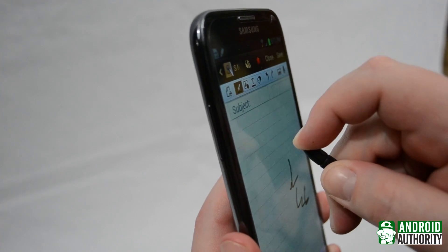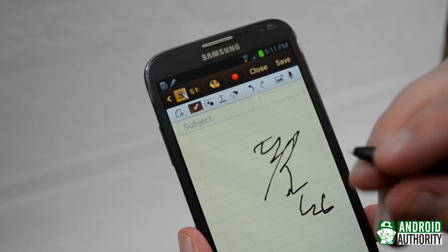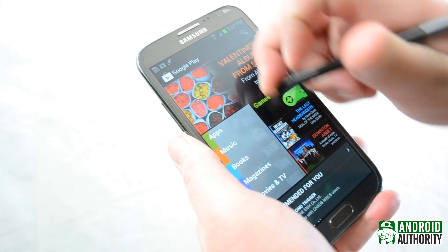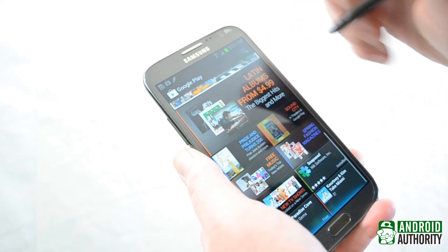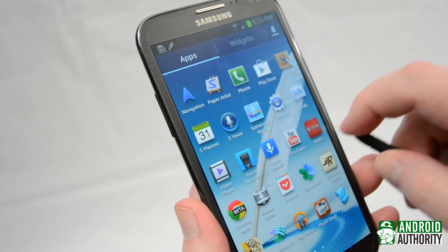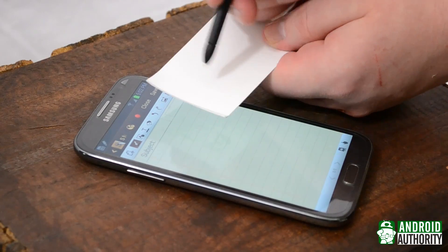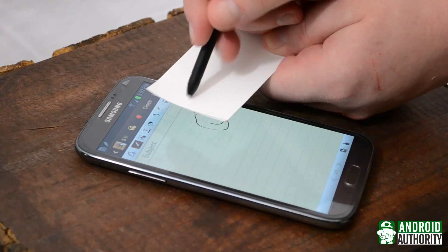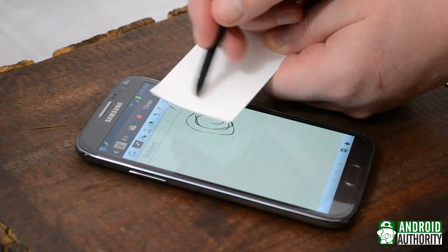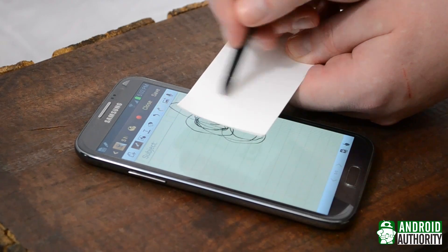This one just happens to be pressure sensitive. When you press down on the nib, you're basically telling the device that you're touching the screen, even if you aren't. You can draw like this, use it to navigate the Play Store, or anything else. This isn't really useful of course — it's just a nice demonstration.